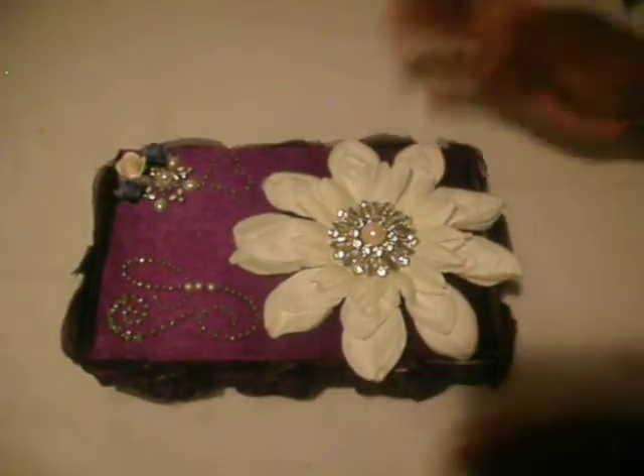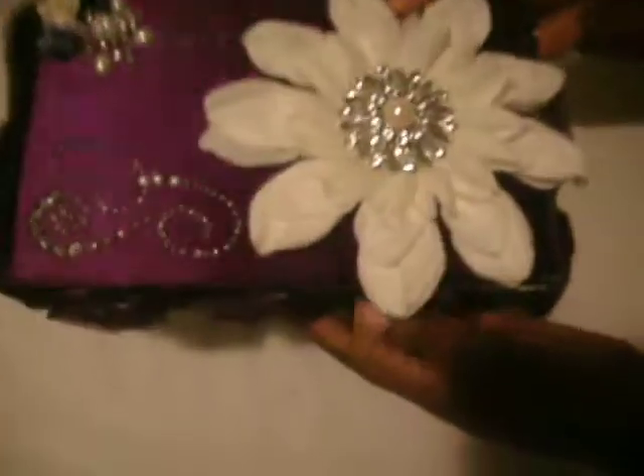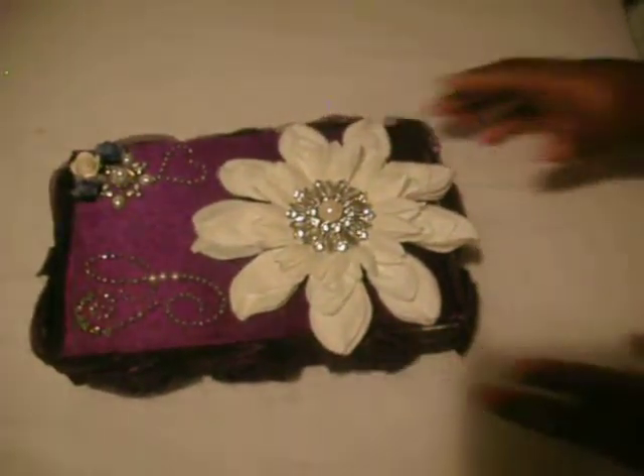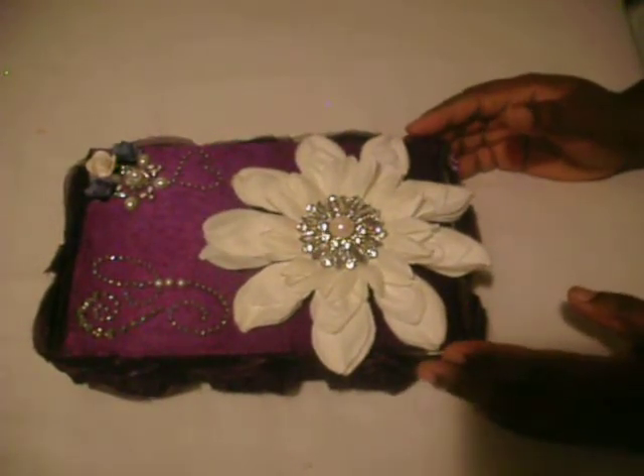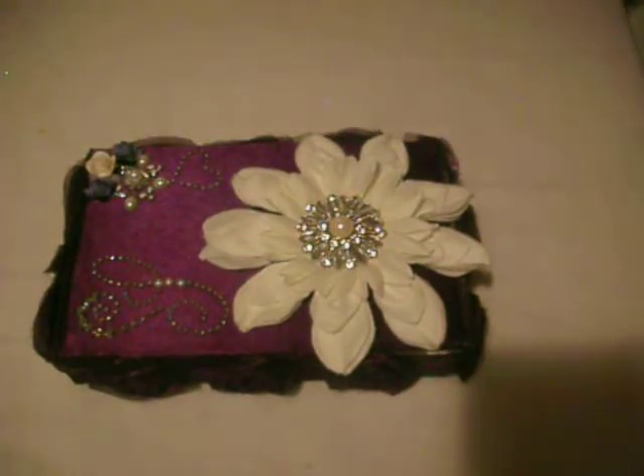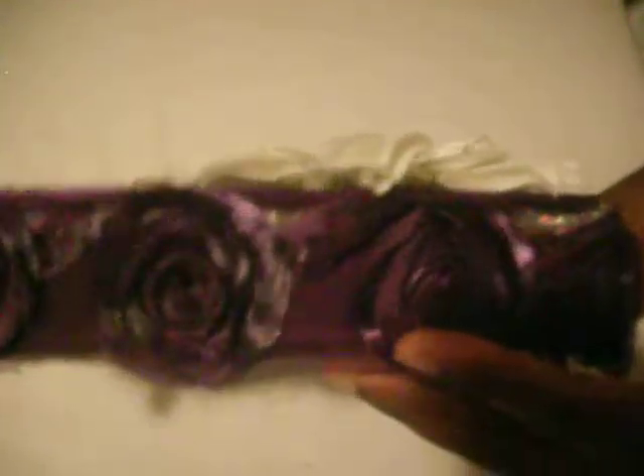Hello guys, welcome back to the Life of Scrapbooking. This is C, and today I want to share my altered glitzy girl cigar box. Without further ado, here it is — it's purple, y'all! This trim I got from Joann's in the fabric section, not in the trim section. I got this fabric around Christmas, so when fall hits again, go in there and they'll have this type of fabric. It comes in all colors and I decided to get purple — that's my favorite color.